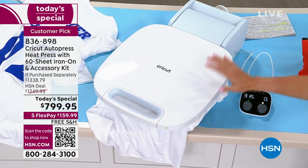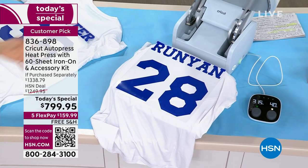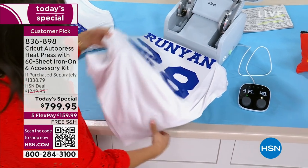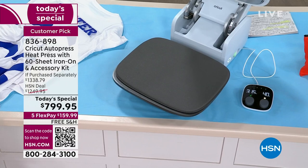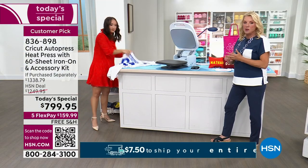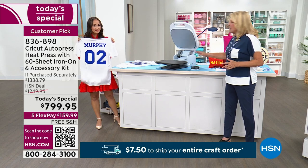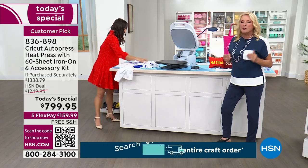Now let's be honest — we know this isn't a $19 item like a pair of earrings. It is a more considered purchase. But once you get it, if you love doing iron-ons, infusible inks from Cricut, any of that, this makes it so much better, faster, and easier. That's why people say with our five flex, we have VIP financing on it — so get out that HSN card.